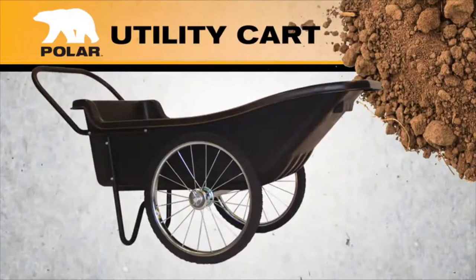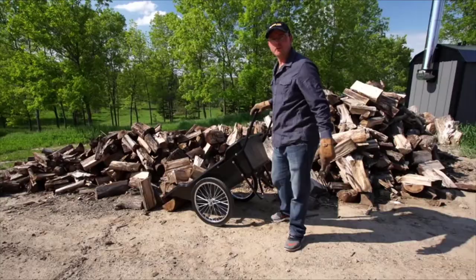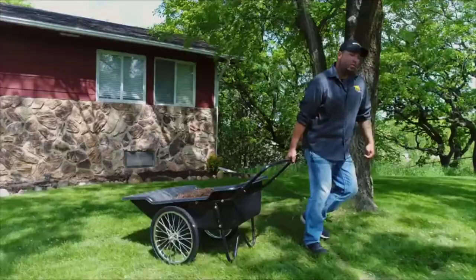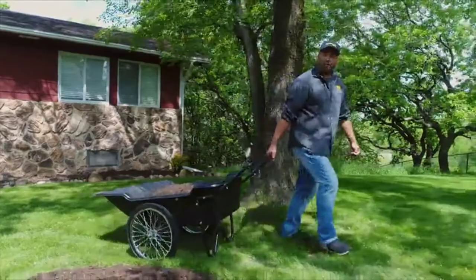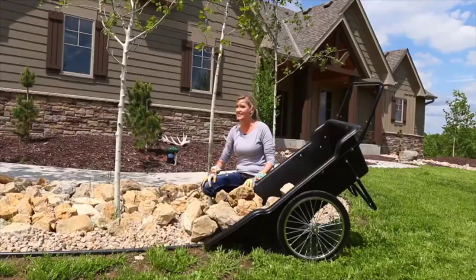What I love about my Polar Utility Cart is that it can handle the heaviest of loads without wanting to tip over. It's perfectly balanced. With the 400-pound load capacity, my Polar Utility Cart is ideal for farm, yard and field work. My Polar Utility Cart has solid, durable rubber tires that never need inflating. Whether on the farm or in the yard, the Polar Utility Cart lets me get my work done fast and easy.